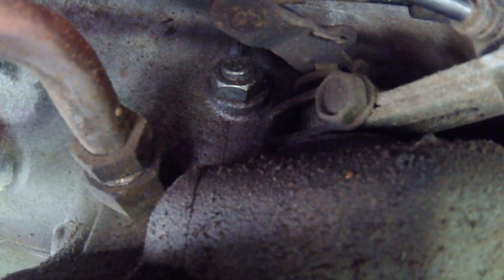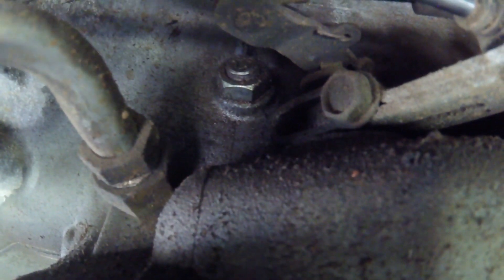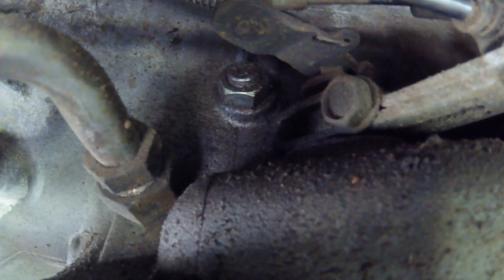We'll need a three-quarter inch wrench or a 19 — I've got a 19 millimeter — and then a T40 Torx bit to do this procedure. I'll grab the tools and we'll see what we can do.